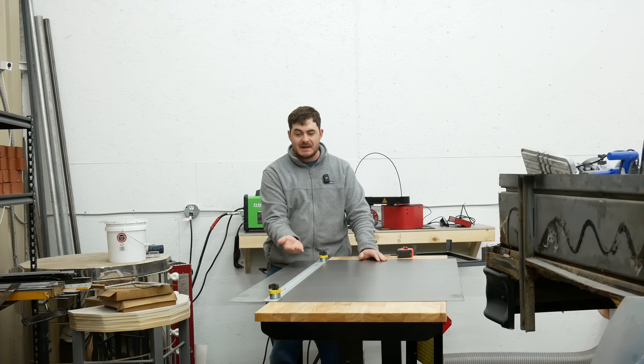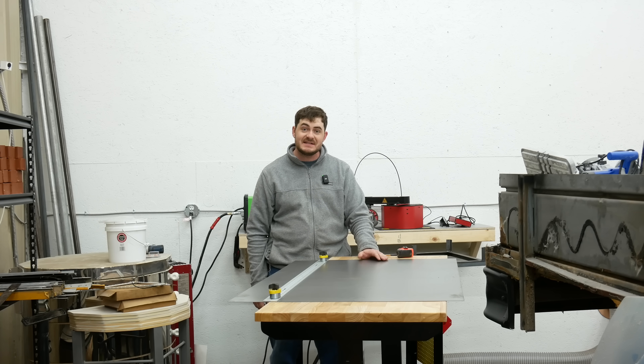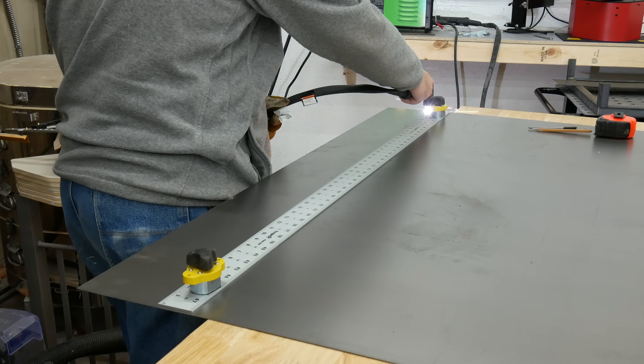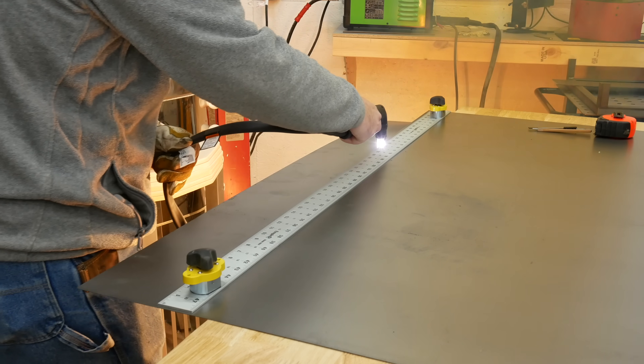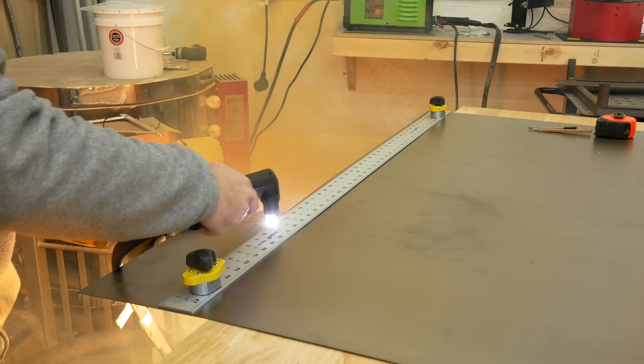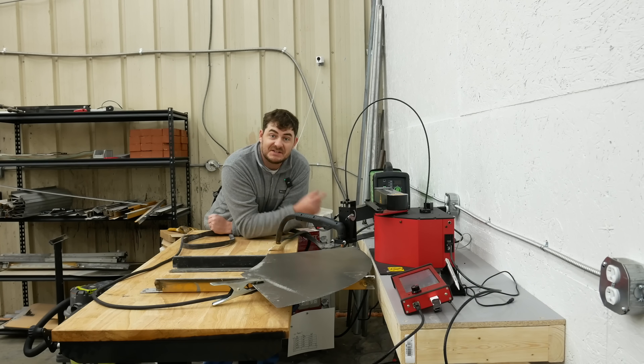Unfortunately, to wrap around the sides means bending up this piece, and this is 48 inches wide. My bender is only 36 inches wide, so I can't do that. Instead, I'm going to have to cut it. I need to cut out some little tabs to spot weld my bits of sheet metal together, and what better first use for the ArcDroid than this?